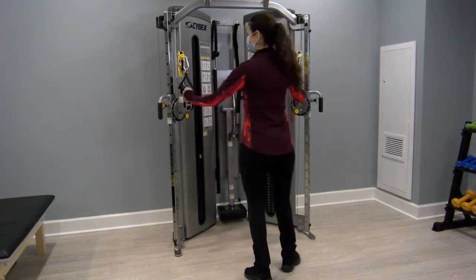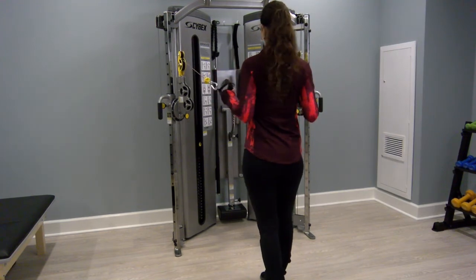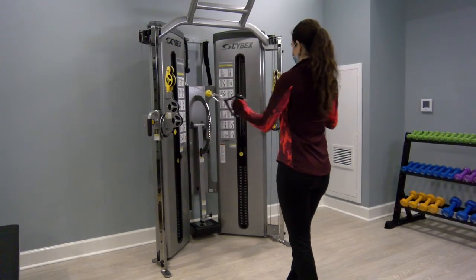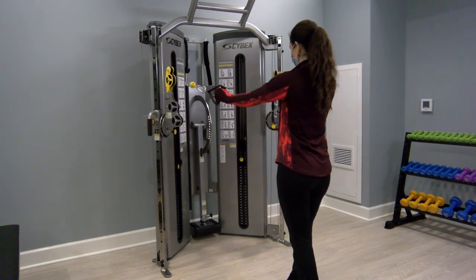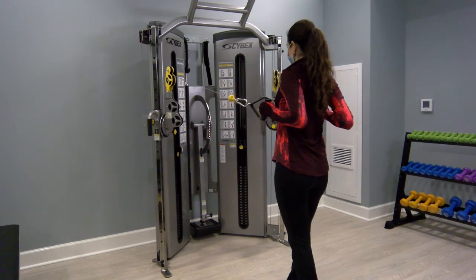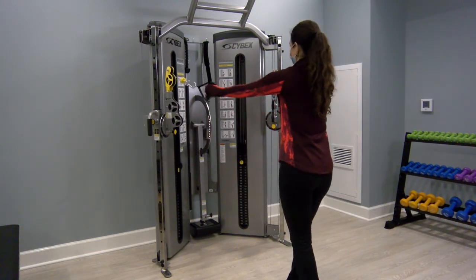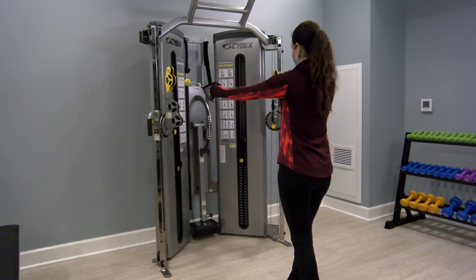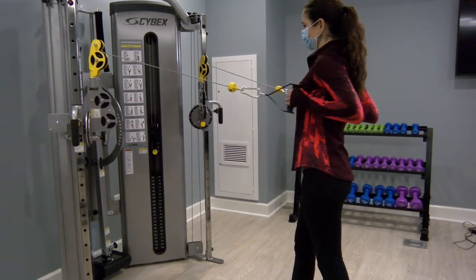For the row, you will be turned in facing the machine. Take a few steps back and, like the chest press, use the split stance for stability. You will see Jill pulling her elbows down, in and back. As you are pulling back, try and get a good squeeze on those shoulder blades.